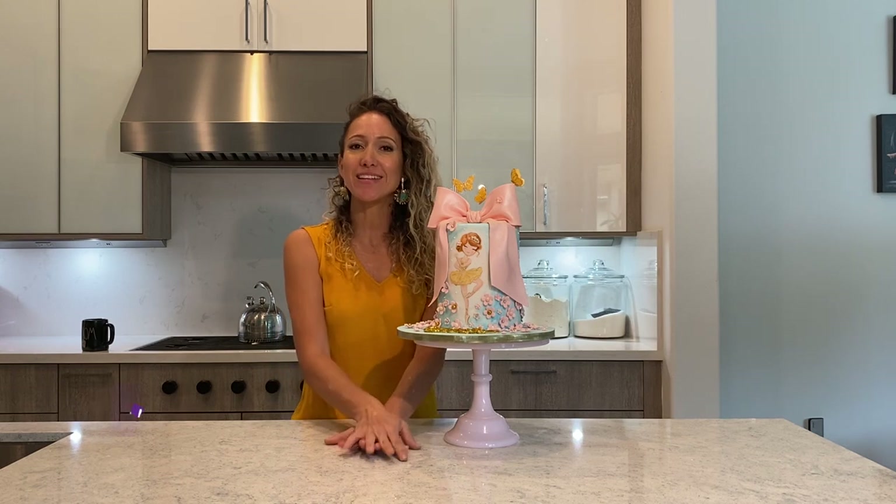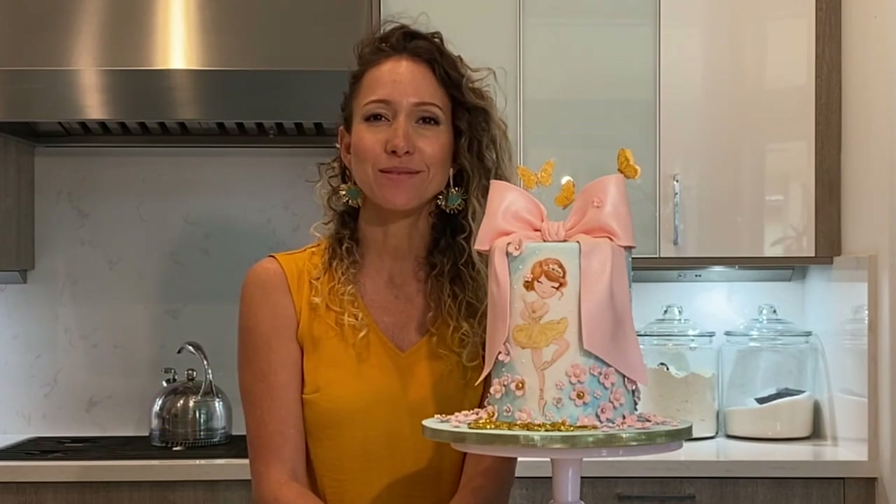Hi guys, welcome! In today's video I am going to show you how to make a realistic looking edible satin bow.